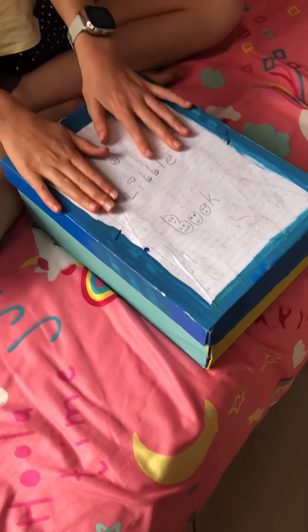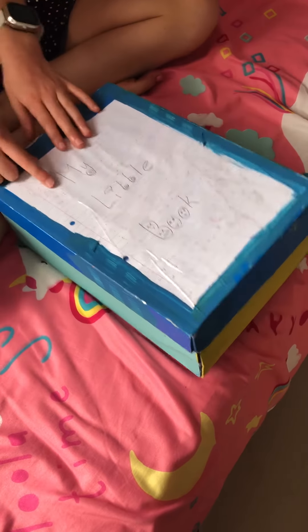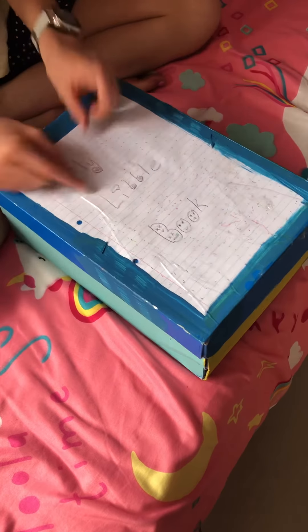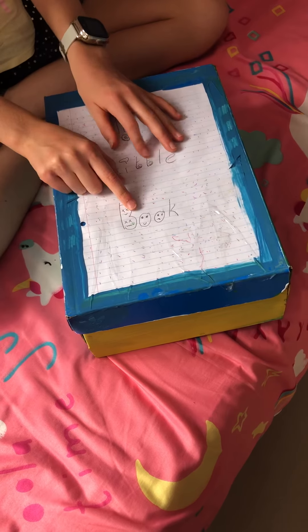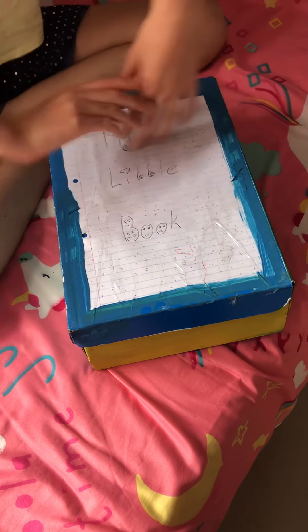Now I always know where all my little books are because I labeled the box. Bye guys, I hope you enjoyed this video — don't forget to subscribe!